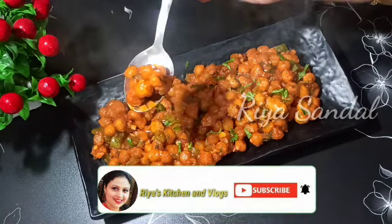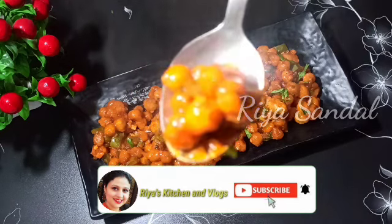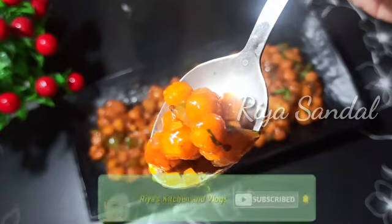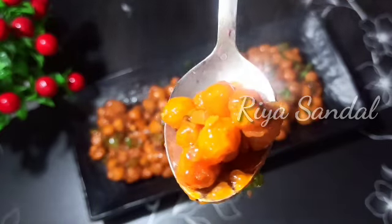If you haven't subscribed to my channel, don't forget to subscribe with the bell icon so that my latest videos can reach you. Let's start the recipe.